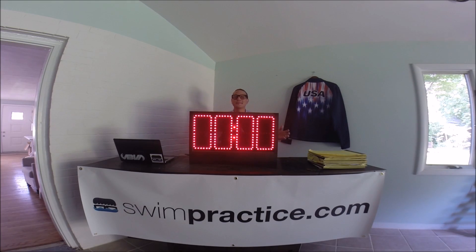Hello, swim nerds. My name is Nate, and we invented the Swim Nerd pace clock. We were sick and tired of trying to program our existing pace clock with this ancient technology, and therefore we decided to build our own in America. So what we did was we hooked it up with Bluetooth, and we're going to do a little demonstration to show you what it can do.